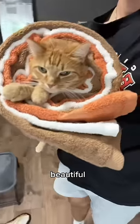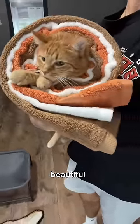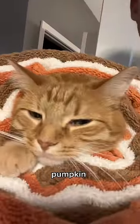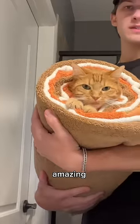Beautiful. I mean, absolutely beautiful. Whipped cream, pumpkin, and then extra pumpkin. Absolutely amazing.